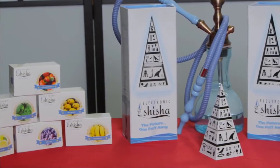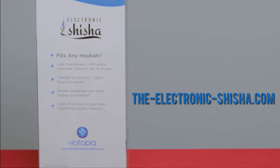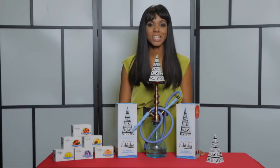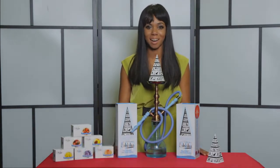You can find all your favorite shisha flavors and more via the Viatopia website and TheElectronicShisha.com. Finally, another great advantage to the e-shisha is no tar and no messy cleanup. To learn more, visit www.viatopia.com.